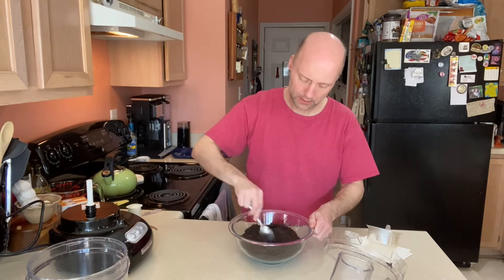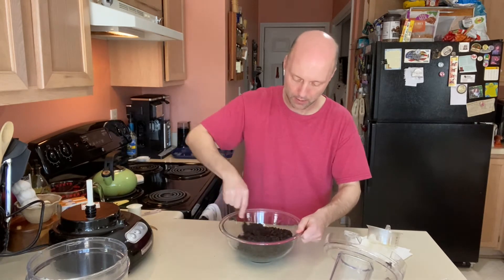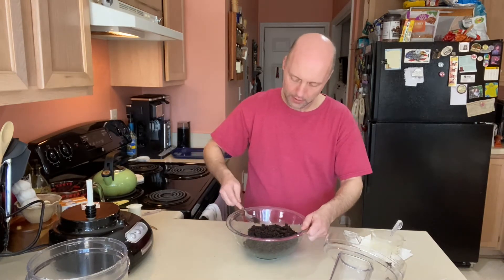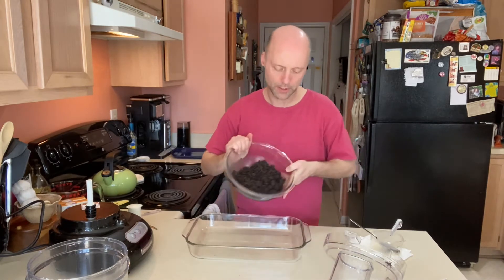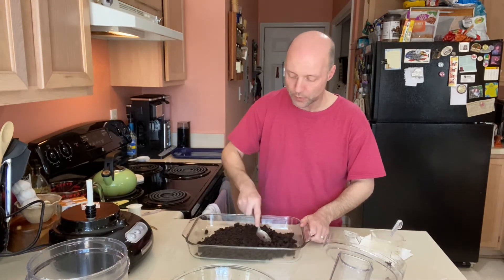Pour all that butter in and give it a good mix until it's kind of like wet sand. I find that mixing in the bowl is easier because it all stays contained rather than spreading across the pan. That looks pretty well mixed. So let's get it into our pan — I've got a 13 by 9 Pyrex here, though you could use metal too. We don't need to coat the pan with anything because there's so much butter in it.